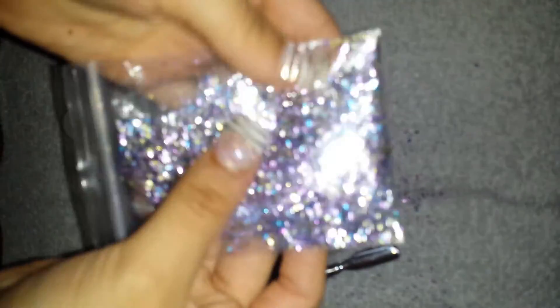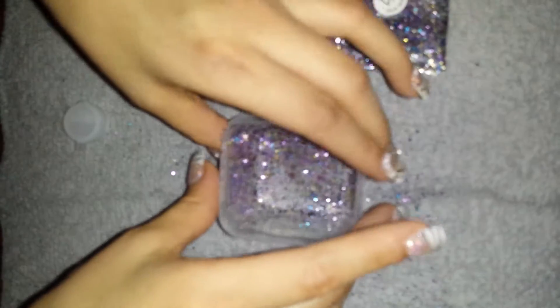Hello. Today I'm going to show you how to do this mix. I don't know if you can see that — it's really pretty. It's really shiny. They're all squares. Really pretty.